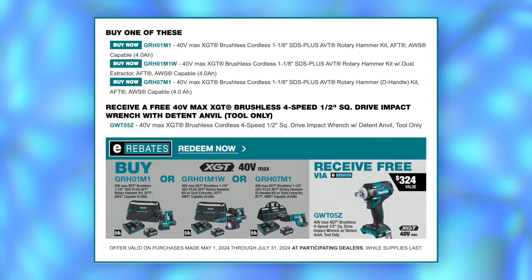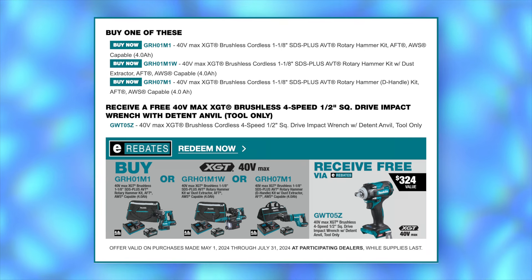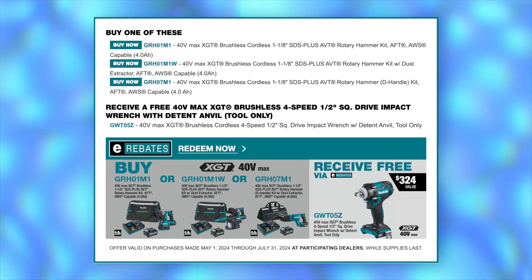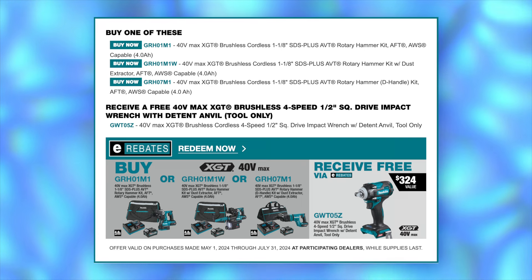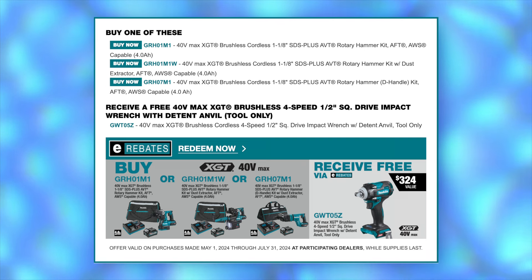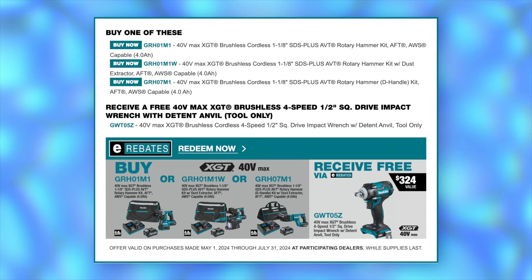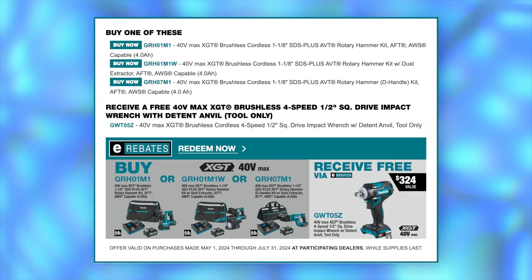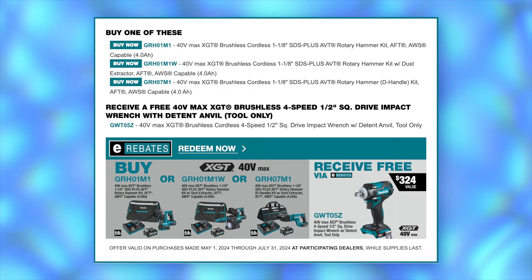Continuing with that XGT impact wrench, you can get it free if you buy any of these three Makita rotary hammer kits: the one and one-eighth inch SDS plus AVT rotary hammer kit, the GRH-01; or the 40-volt XGT rotary hammer kit with the dust extractor, the GRH-01; and lastly, you can pick up the XGT one and one-eighth SDS plus AVT rotary hammer in the D-handle version, the GRH-07.